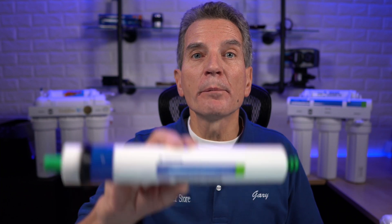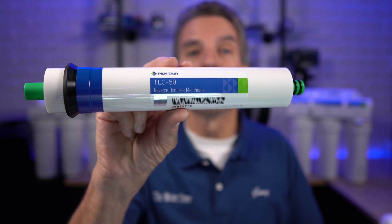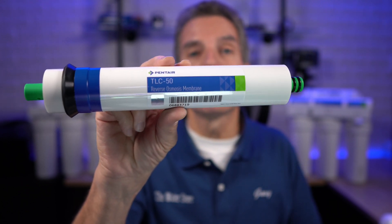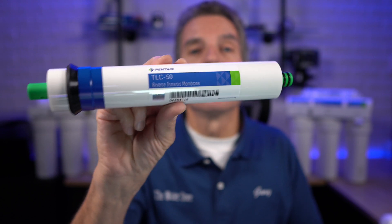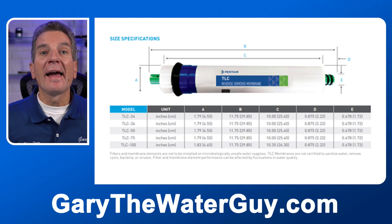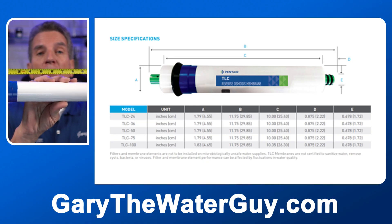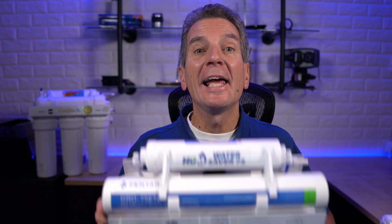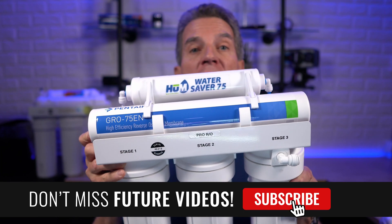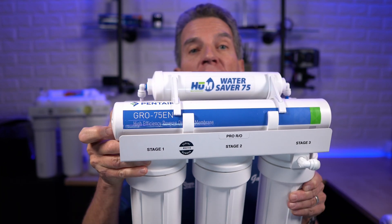Reverse osmosis membranes are rated by gallons per day. When you remove your old membrane, look for a number like 50, 75, or similar, and replace it with the same gallon-per-day rating. Their physical size can also be measured with a tape measure or ruler to determine exactly which one you need. If you have a high-efficiency reverse osmosis system like the Hume Water Saver 75, you'll need to visually identify the replacement membrane.